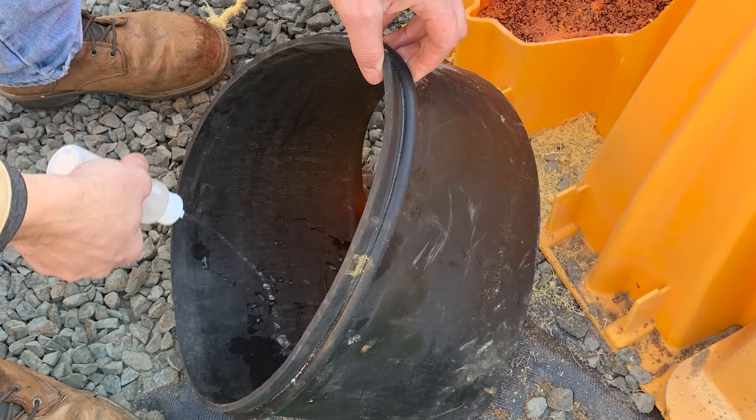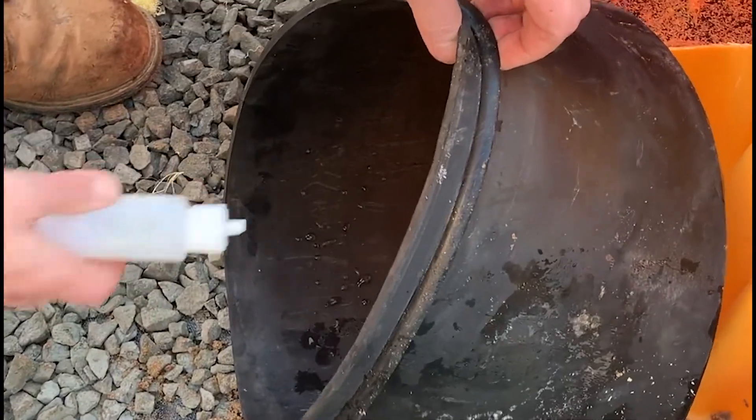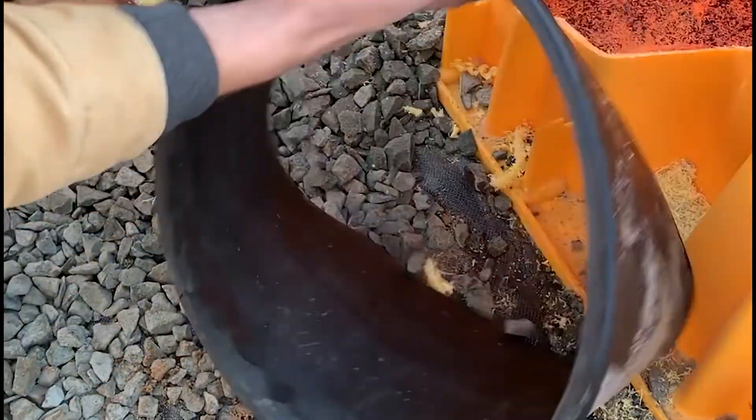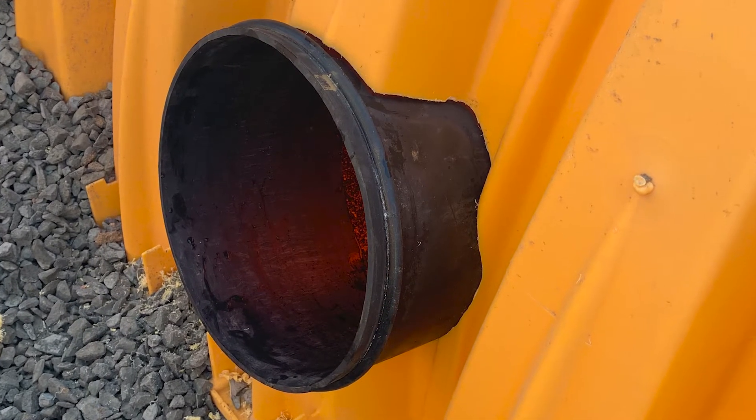Next, pour some of the soap solution on the inside of the rubber gasket and spread it around to evenly coat the inside of the gasket. Place the gasket inside the cored hole and orient it so that the paint mark faces up.